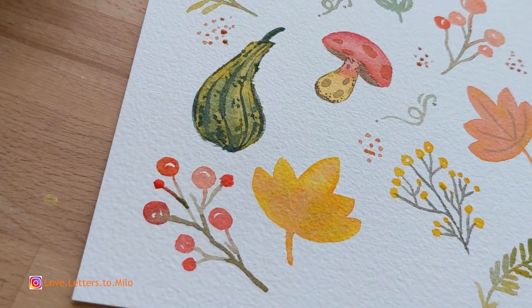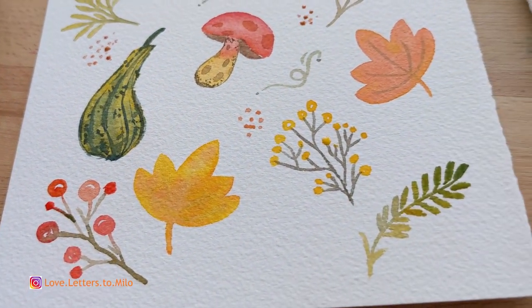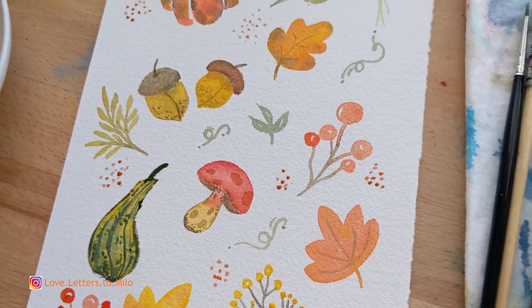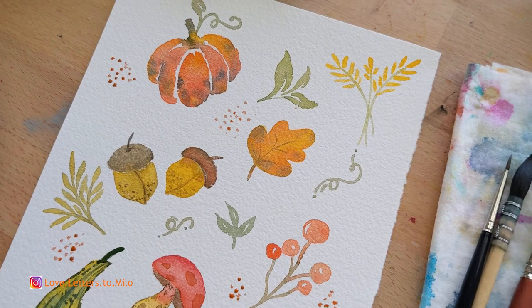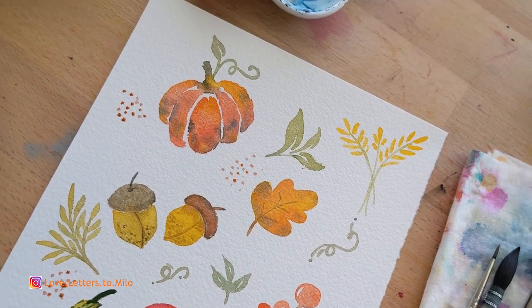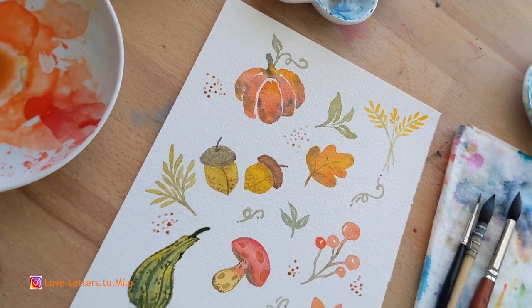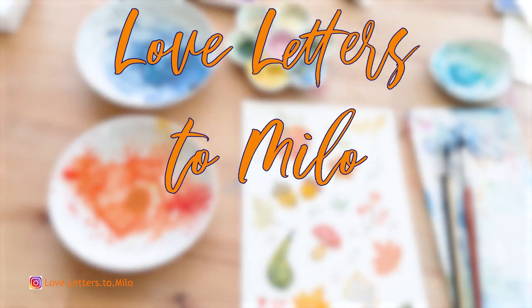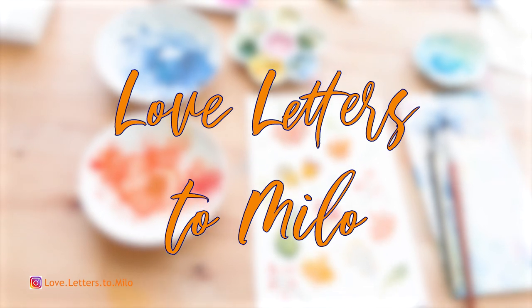In today's video I'm going to show you how to paint these fall doodles. You can use these doodles to make your own cards, maybe for Thanksgiving or just for fun. We're going to do some pumpkins, some acorns, mushroom, fall canna, maple leaves, and I really hope you enjoy this tutorial.